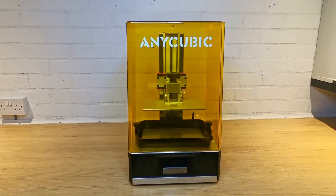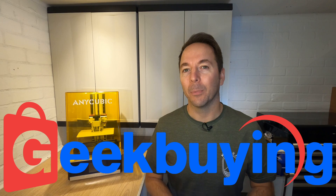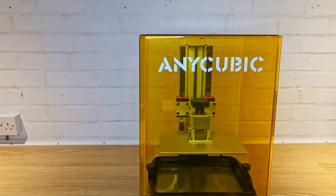In this video I'm going to be using the Photon Mono X from Anycubic. This is my very first resin 3D printer and I was pretty surprised by what I found. Geekbuying gave me the opportunity to review one of their printers, so I asked my viewers what they wanted to see. A resin 3D printer was the resounding response, so Geekbuying sent me their most popular model, the Anycubic Photon Mono X. As with all my reviews I'm under no obligation to give it a good review if I don't think it deserves one.